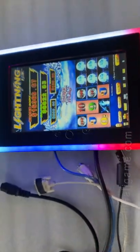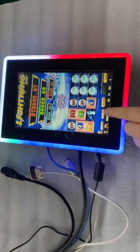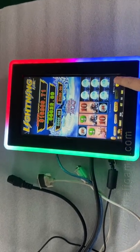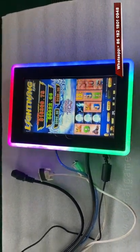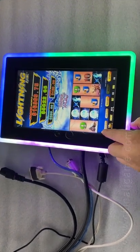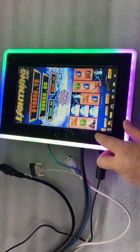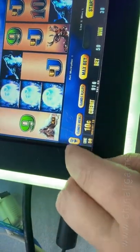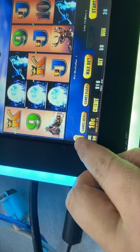Alright, so let me show you. You see, it's working. You see, it can. You see, turn off the volume.